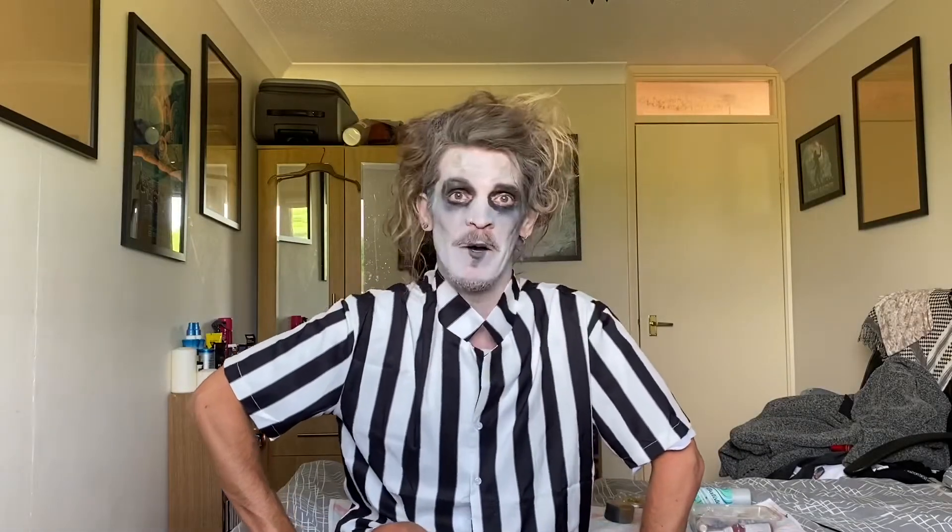Tim Burton inspired makeup done in an instant. I'm hoping you find this useful. That is not bad, even if I do say so myself. I'm probably going to keep this on and do a TikTok in it — I'm not going to lie — because it looks quite cool. And I won't just wear it for the whole day.